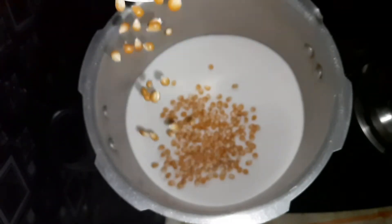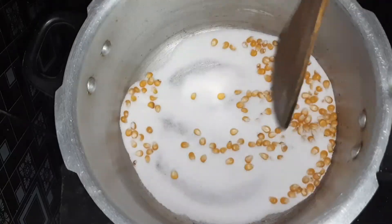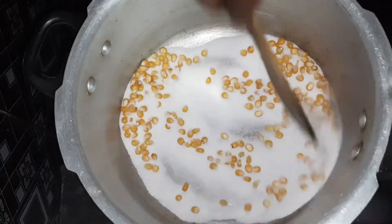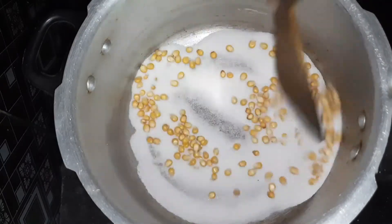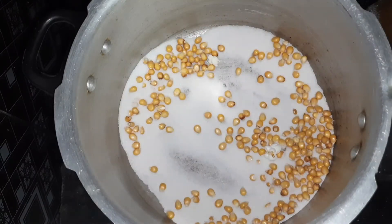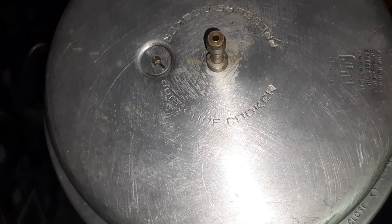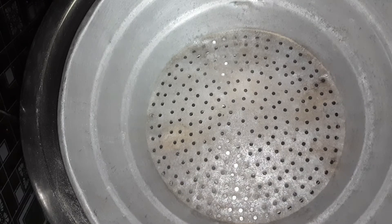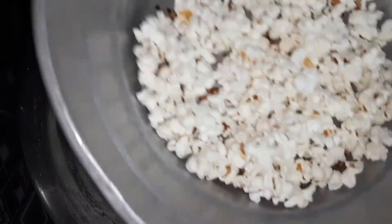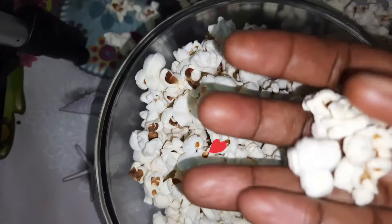I am going to add salt. I will fry the popcorn and stir it well. I will cook the popcorn a little bit and add a little bit of salt. It's easy to add salt.